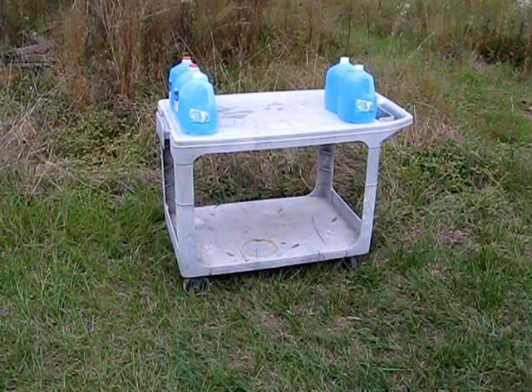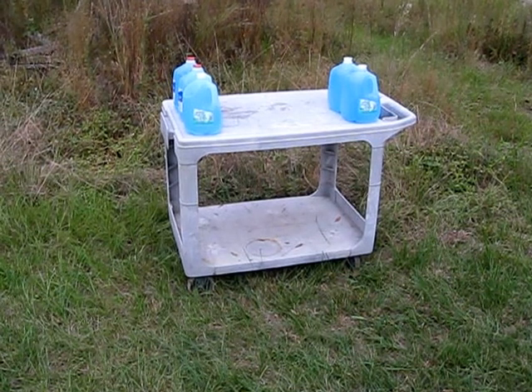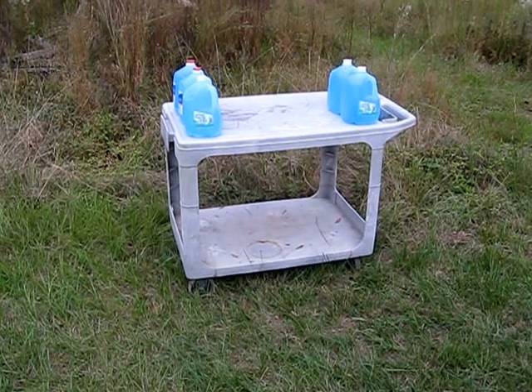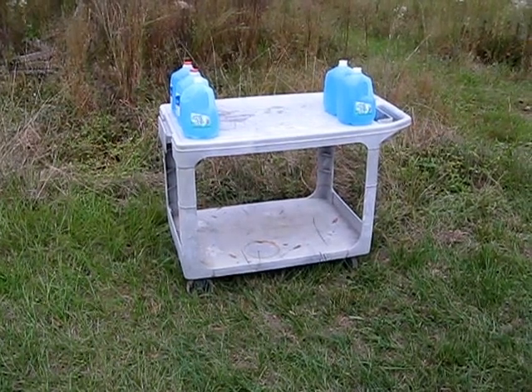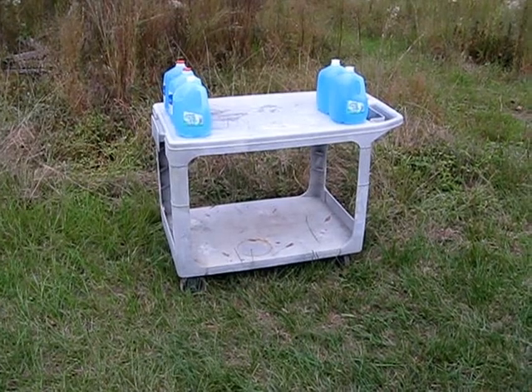Alright, this is the milk jug test. We're going to be shooting a DRT 380 ACP round into three jugs to see how many jugs it will penetrate. Hoping it does not go past the first jug — that's the claim from the manufacturer.